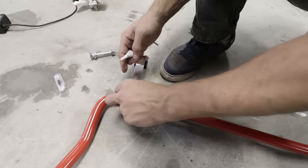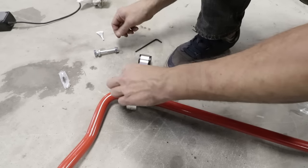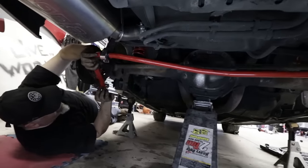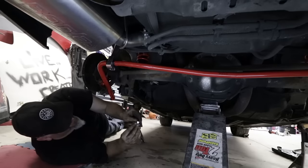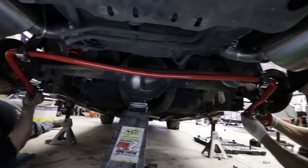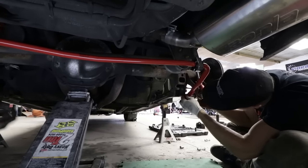We've got lube all up on the sway bar — it's a marine grade grease, pretty much. Heavy duty stuff, meant to not wash away with water. Are we going full soft? Nah, we'll go in the middle. Going in the middle is always a good idea with your damper settings and your bar settings — that way it's only one step in either direction to tune.